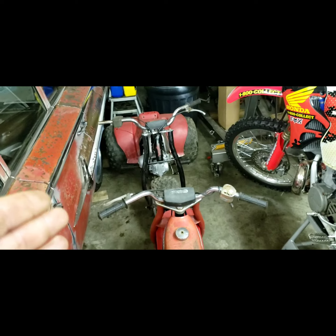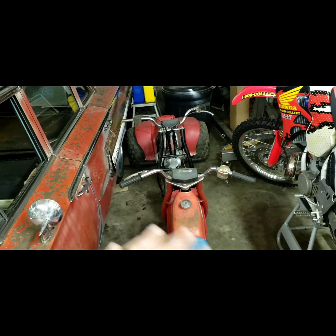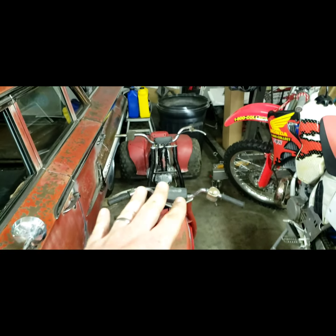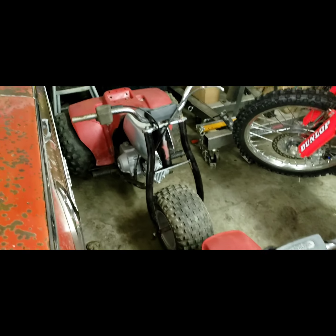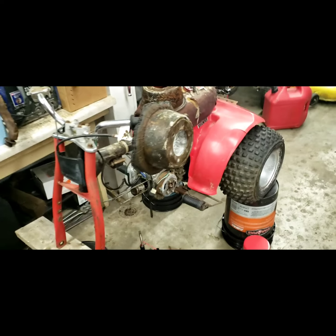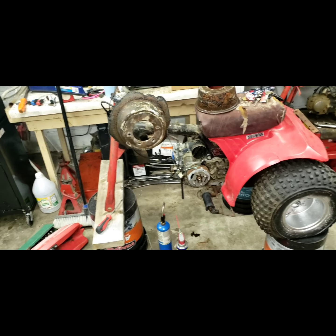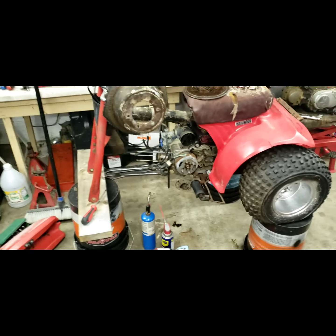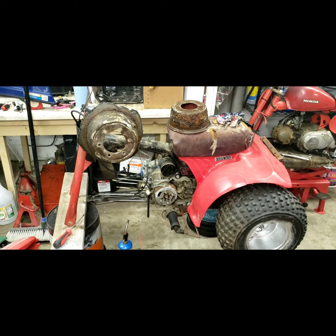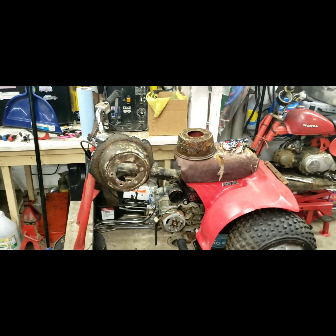Anyways guys, we went and picked these up tonight. I think I got them for a pretty good deal for the pair — everything you see from here to there was 500 bucks. I actually paid 450 dollars for the original one as it sat in the first video. Those over here to the left actually turn over — you can turn them with the flywheel. So between all three of them I've got 950 bucks in.